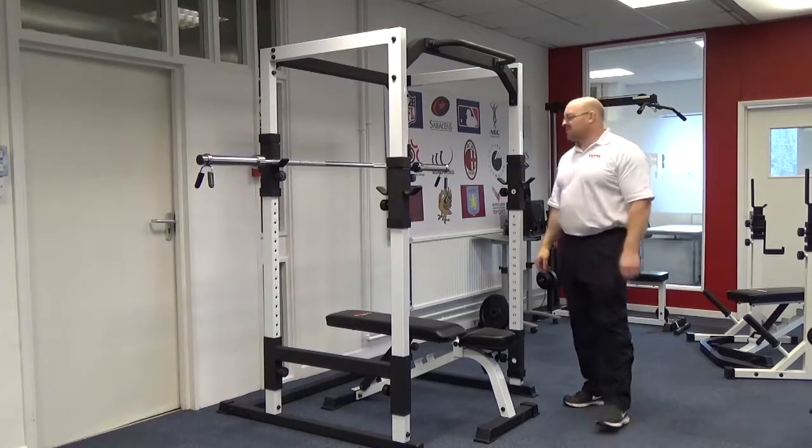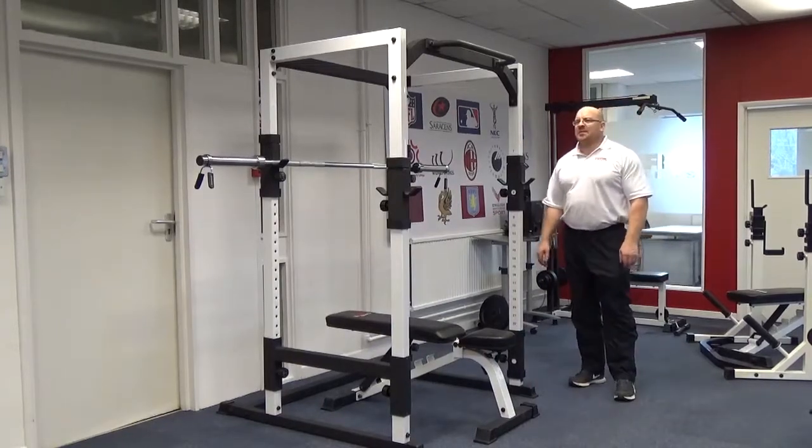That's Paul Roberts from Irish Gym Concepts and Fix It Gym here at York Barbell, looking at the FTS Power Rack.